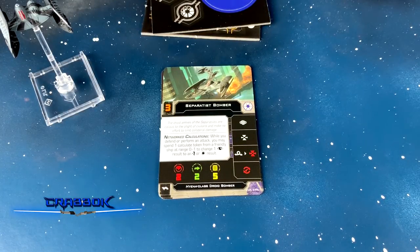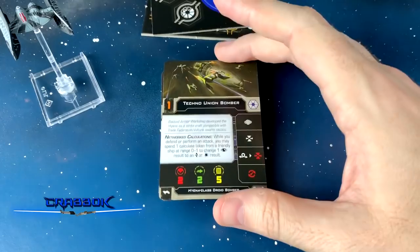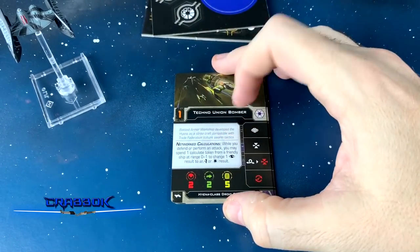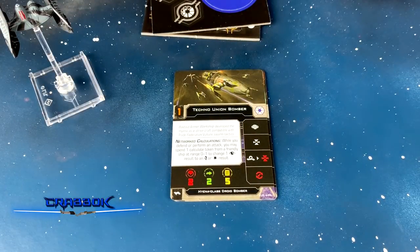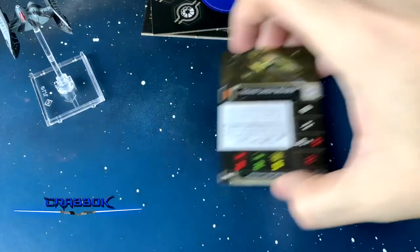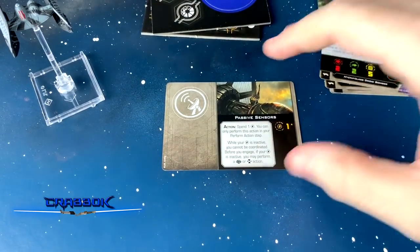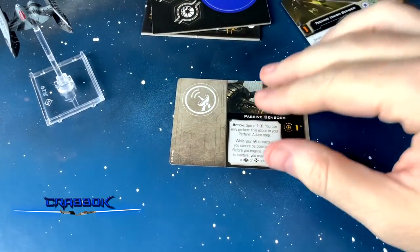This is a regular Separatist bomber. And we have the Techno Union bomber. Now let's look at upgrades. We've got passive sensors — this one is nuts. It's using the system slot with no special requirements. It's got a recurring charge — you spend the charge and can only perform this action during your perform action step.